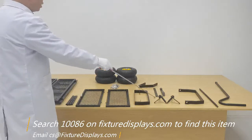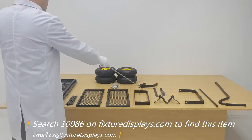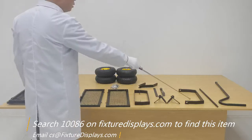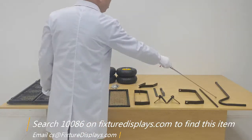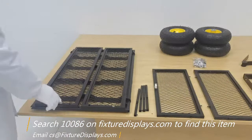For the front assembly, these are the components of the steering assembly. This is the back wheel frame, back wheel axle, and handlebar.